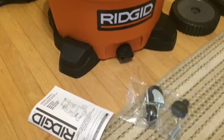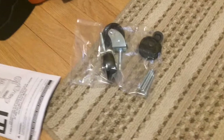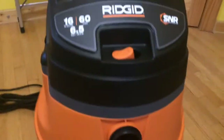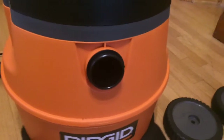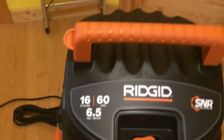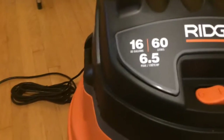Guys, I got this thing all unboxed. There's the manual that it comes with. Two front wheels, a few screw bolt things, caps for the outside of the wheels. It comes with two large wheels and two small casters. There's the machine — it's got the two and a half inch hose, the on/off switch, cord wrap up top, and on the back it's got the 20 foot cord. Here's the blower part.